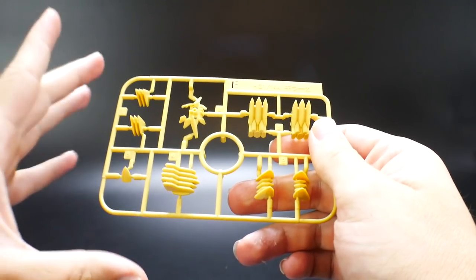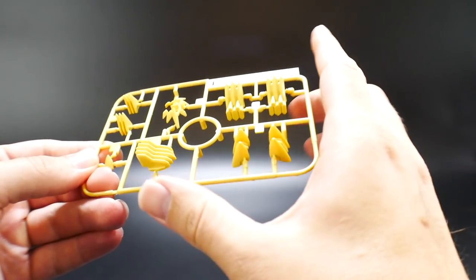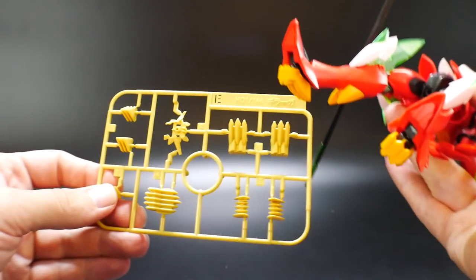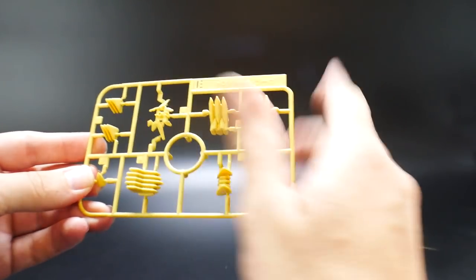Next is going to be Runner E, which is once again an old reused part. This is just all the little yellow vents all over. I'm pretty sure they didn't even recolor this — it's actually a little bit darker. So it looks okay, but it's just more vents.